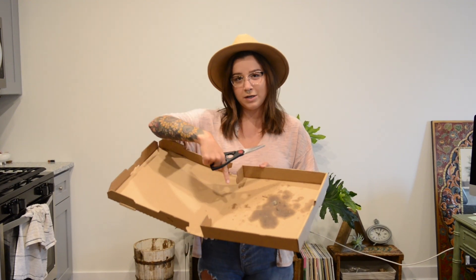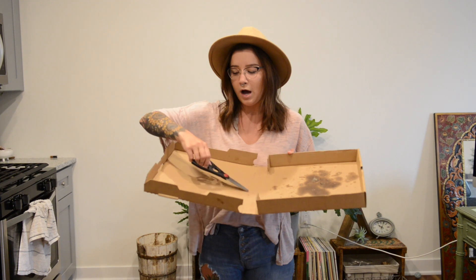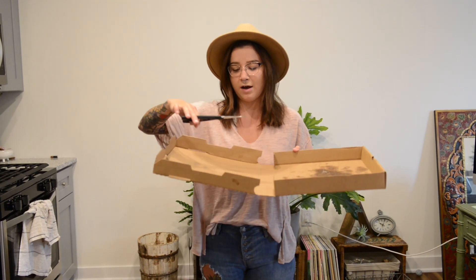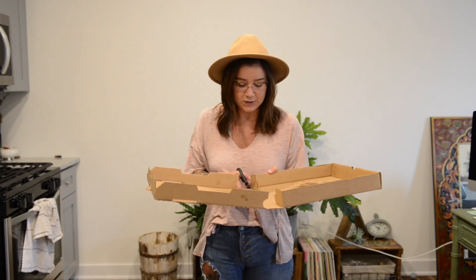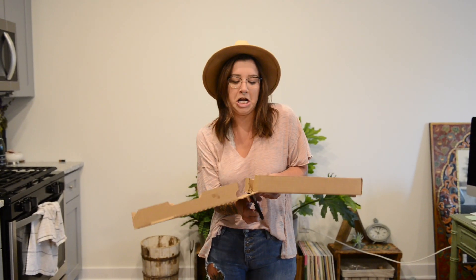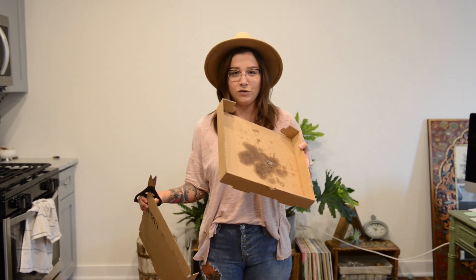So this part I'm going to cut off and compost that. And then up here there are a couple of pieces that have a little bit of soil in them, so I'm going to cut those off and add them to my compost bin as well.